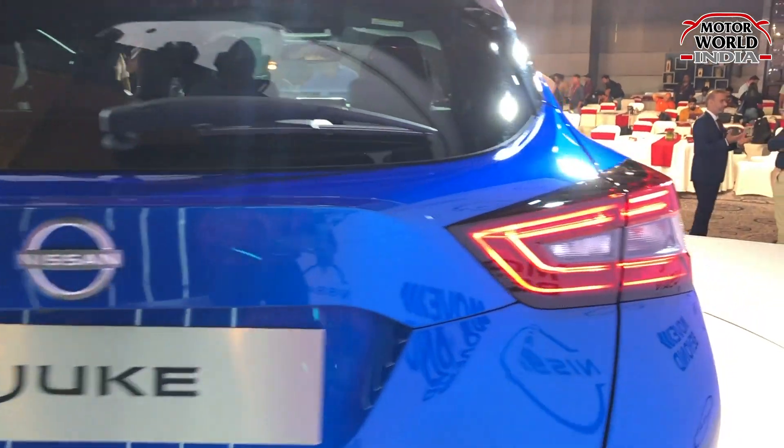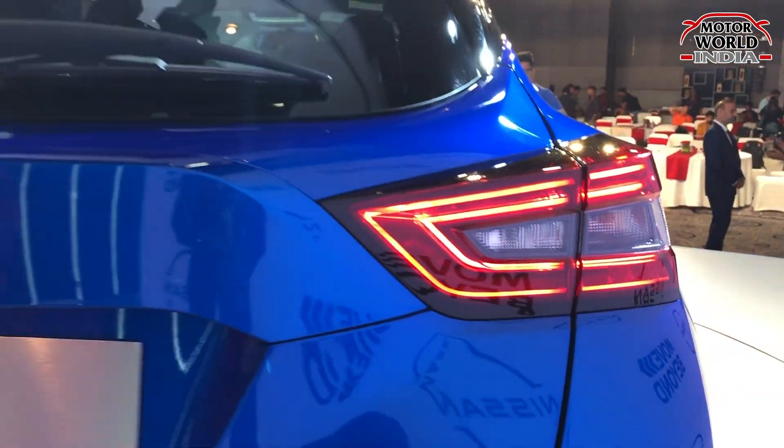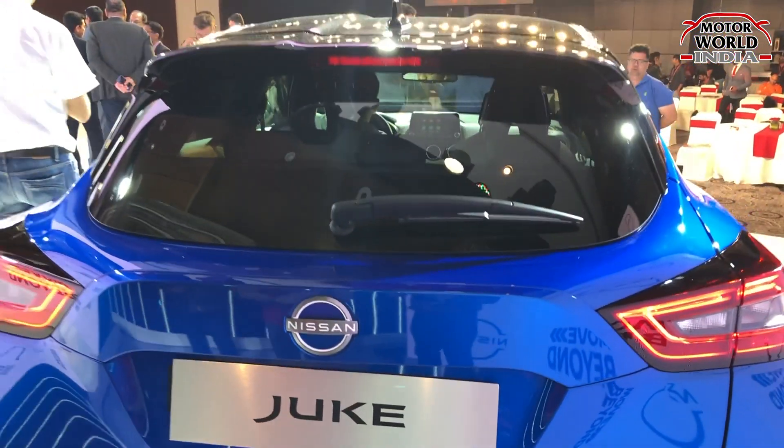The car features LED tail lamps — it's the new Juke with hybrid technology badging. The rear profile is also very classy overall.